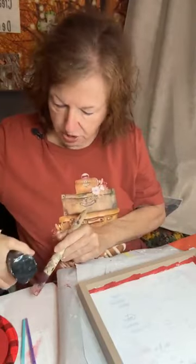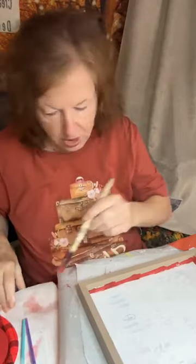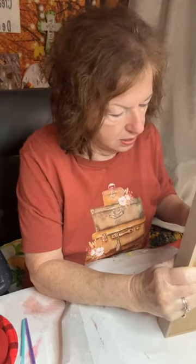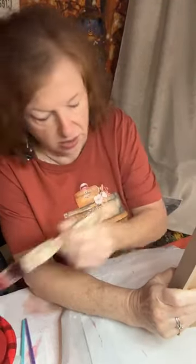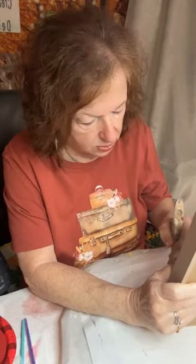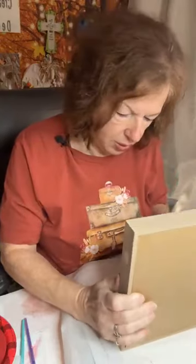Excuse me y'all, I've got the frog in the throat today. I'm going to go ahead and get my brush. We're going to paint this frame. I went ahead and painted some of the inside because y'all know that's the hardest. When you're painting red or black, they're hard colors to get exactly right. Your brushes need to be put in water as soon as you get through using the dark colors because it will stain your brush and it's harder to get out. I've got the frog this morning from the weather change.